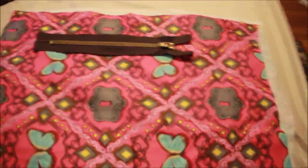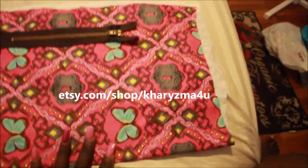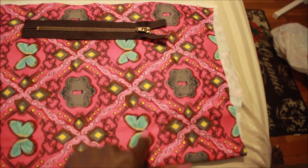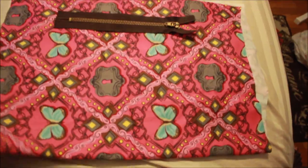I have this fabric here which I use for my bonnets — my satin-lined bonnets. This is on my website if you'd like one. I have my zipper laid out already, and all you need is your fabric, your zipper, and fabric for the inside lining. Let's get started.